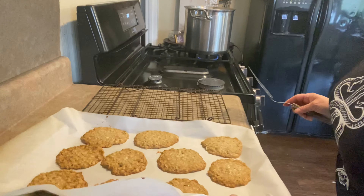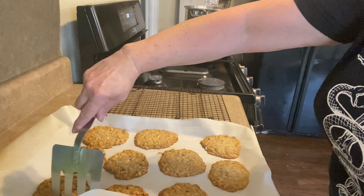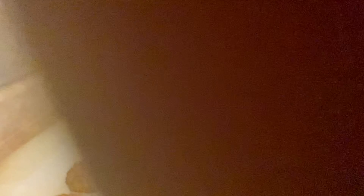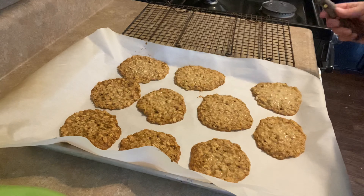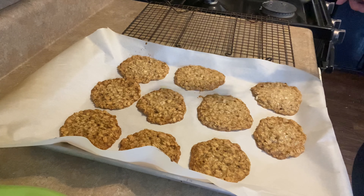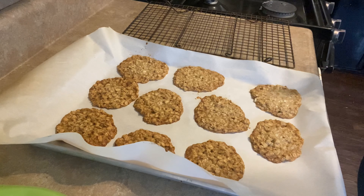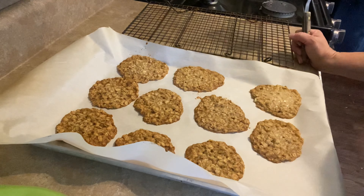Thirteen minutes — just about perfect. Now, something I had to learn the hard way: let them rest for a couple of minutes when you first take them out of the oven, because they need to just kind of chill and get themselves together. If you start trying to transfer these immediately, they will break. So give them a few minutes, then transfer them over to a wire rack and let them cool all the way down.